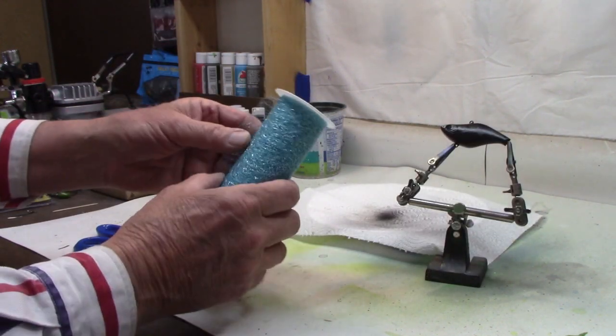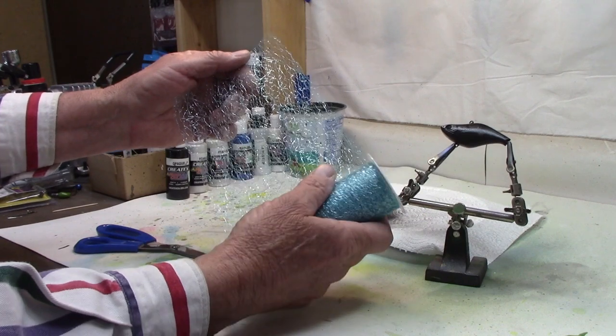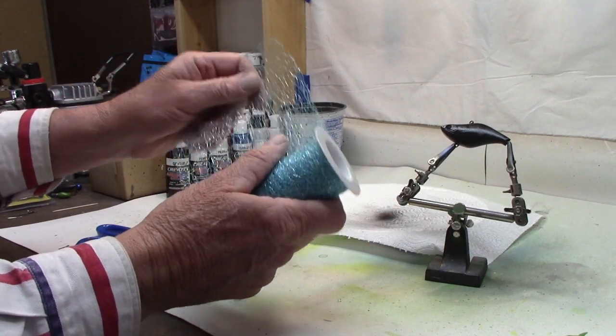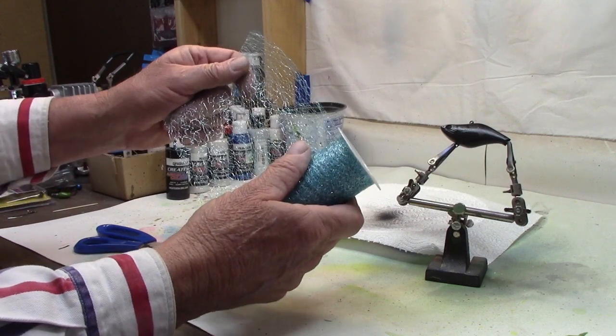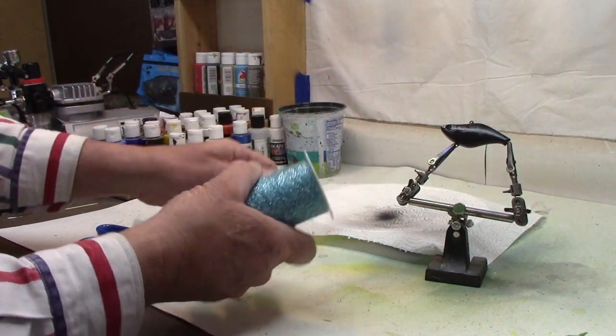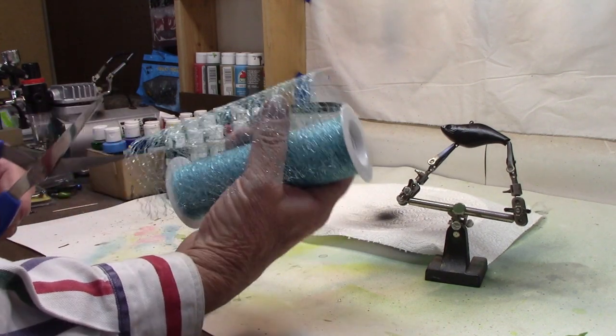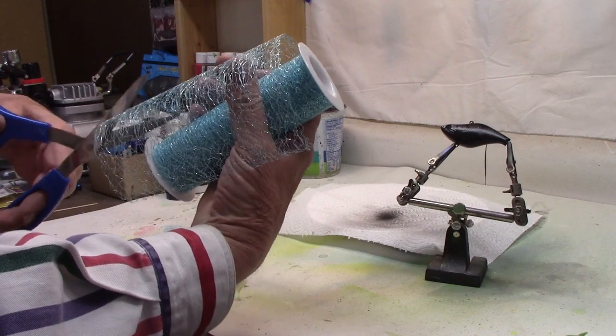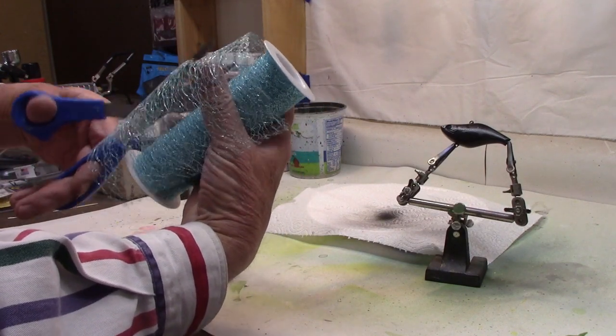For the wrap on this one we're going to use this wrap from Hobby Lobby. Now this is not in the floral section the way some of my other wraps have been — this is actually a ribbon, and you will find this in the fabric section of Hobby Lobby. So let's just cut off a little bit here.